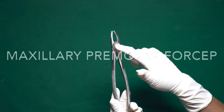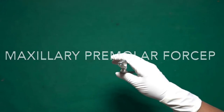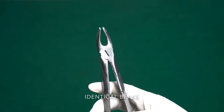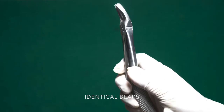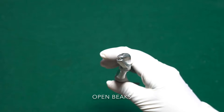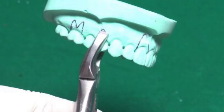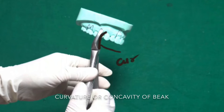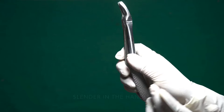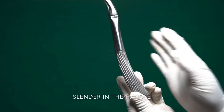Now we have the maxillary premolar forceps. The same forceps is used for all premolars, both left and right side. It has identical beaks, but unlike the maxillary anterior forceps, the beak has an open concavity — a curvature of the beak — which always faces towards the operator. There is a cylinder in the handle to give access to the premolar tooth.